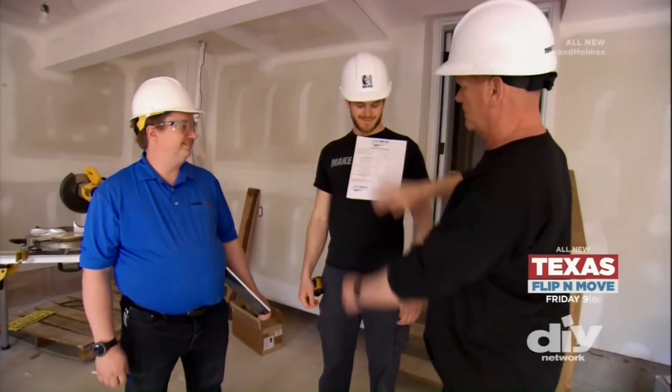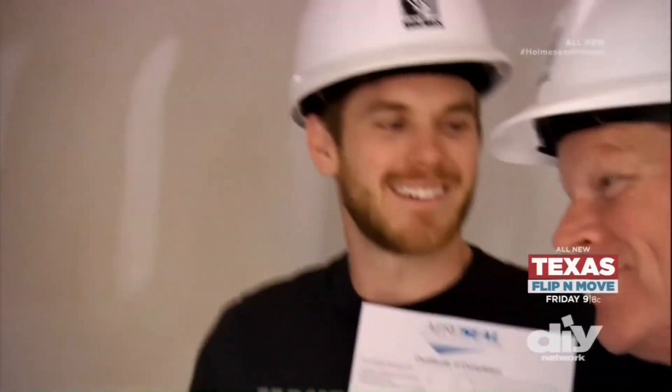So it was leaking around 50%. Where are we at? We got it down to a 97% reduction in ductwork leakage. 97%. That's sealed.